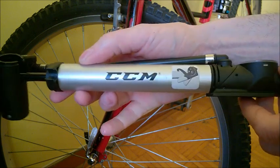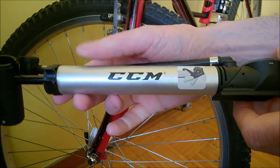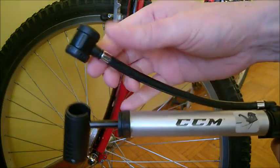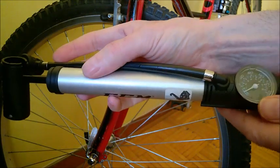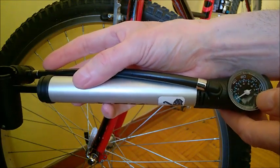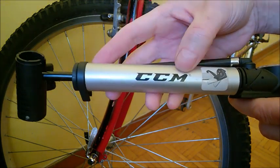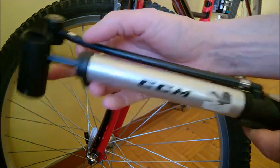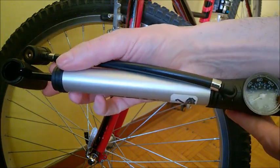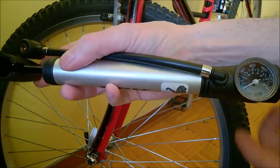This is a CCM brand bicycle pump — I call this an emergency pump, and you'll see in a moment why. I'll show you how to connect it and also talk about its shortcomings. It also has a manometer. I can see that this is also sold under the Raleigh brand — it's exactly the same unit, just a different brand. It's sold here in Canada for about $30 at Canadian Tire stores.